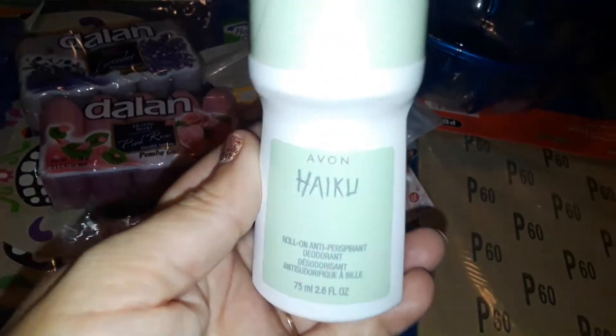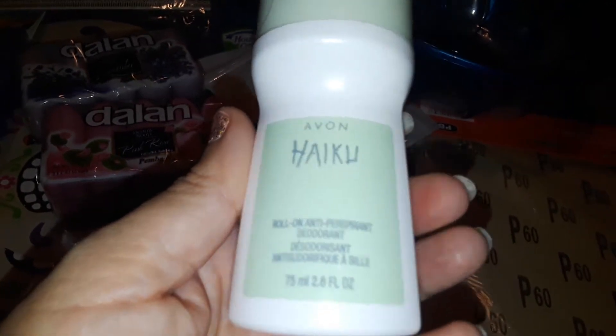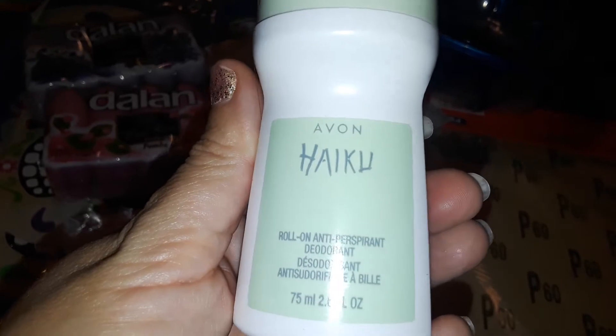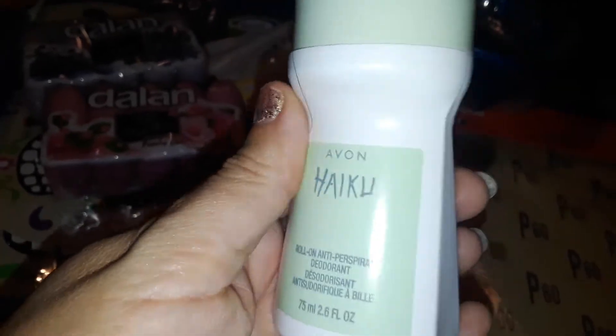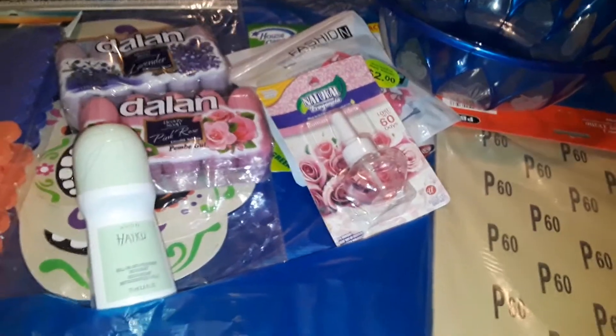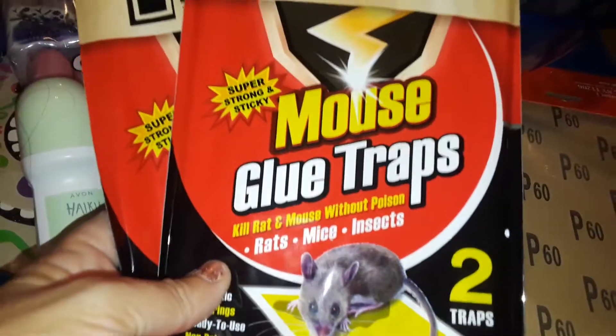Dollar Zone sells Avon deodorants, so I picked up the Haiku — it's a Japanese fragrance from Avon. I love this one, so I picked up the roll-on deodorant.